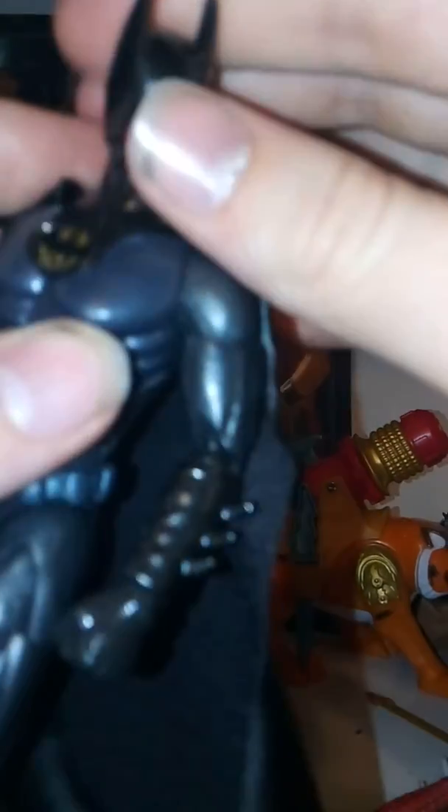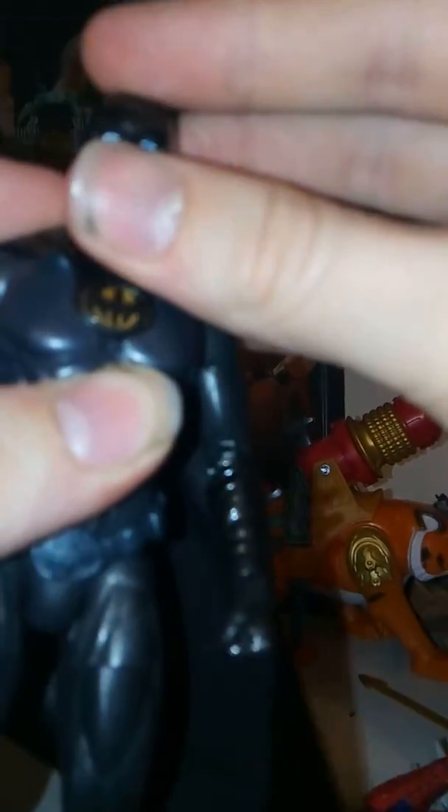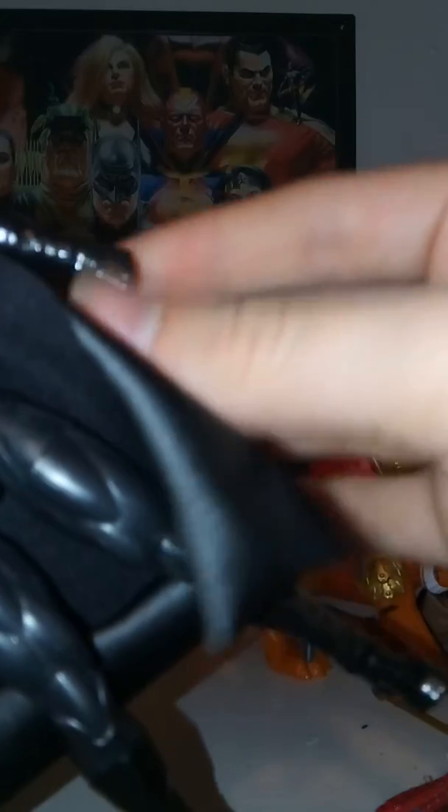In terms of articulation, you've got a 360 at the head — you can kind of look up and down. You have a 360 at the arm, swings out at the shoulder, 360 at the bicep, and a double-jointed elbow. You've got a 360 at the wrist, and it's on a hinge. There's a 360 at the torso and an ab crunch. The legs come forwards, backwards, and outwards. 360 at the thigh, double-jointed knees. The boot doesn't move, but the feet are on hinges, and they also have toe articulation, so that's really nice.